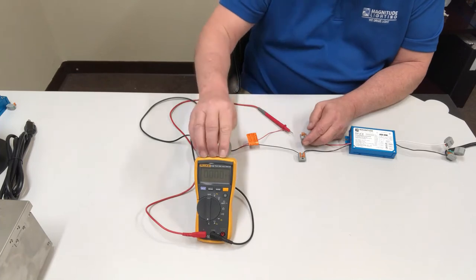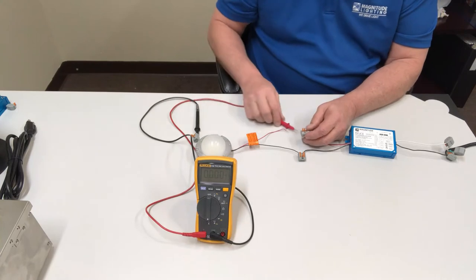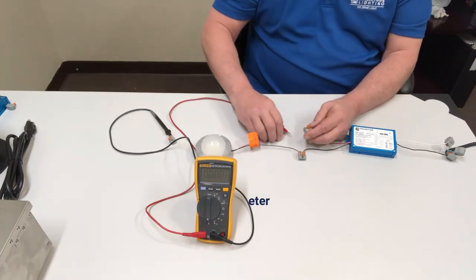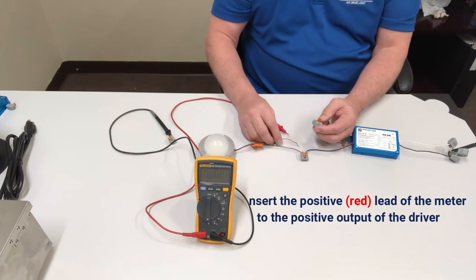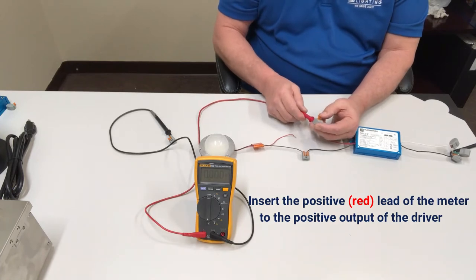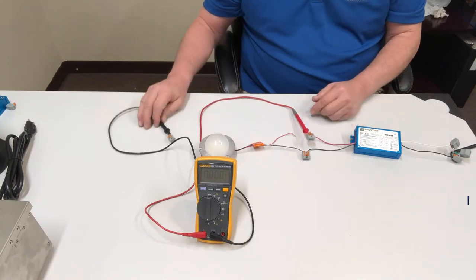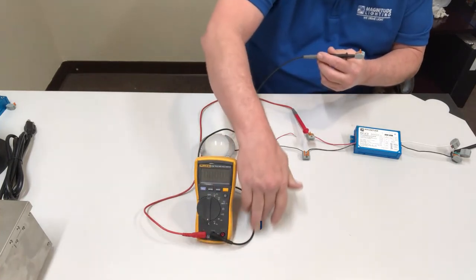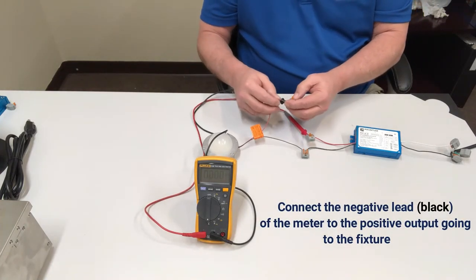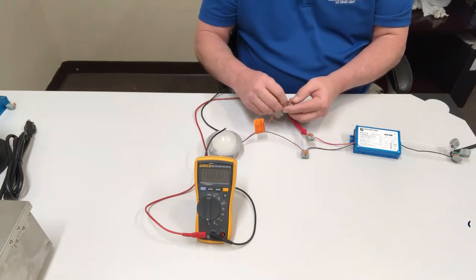You also want a relatively good meter that can measure to about three decimal points in the current level. To insert the meter in the circuit, you'll open up the circuit and take the positive red lead of the meter and connect it to the positive output of the driver. Then take your negative lead from the DMM and hook it up to the positive going to the fixture.